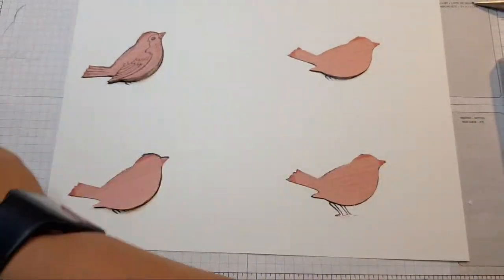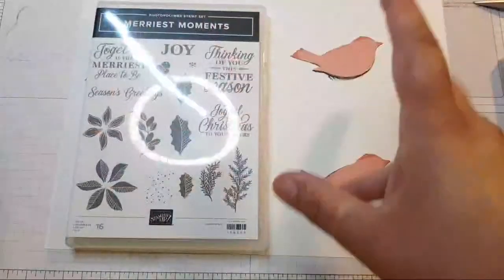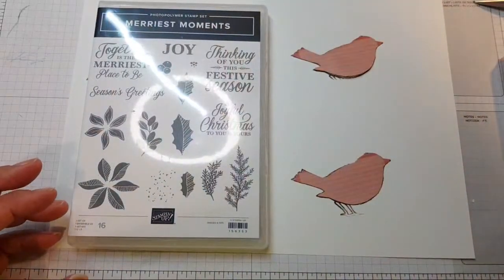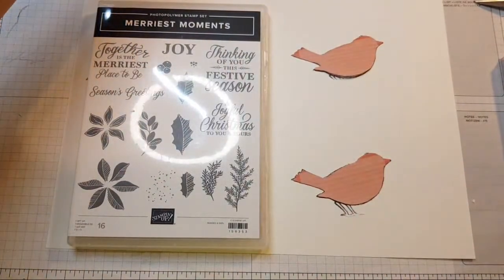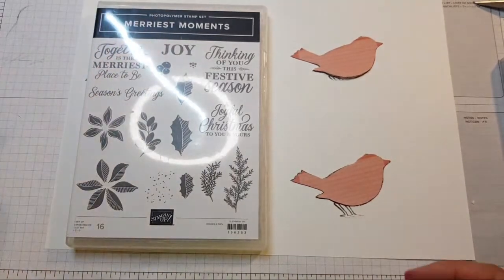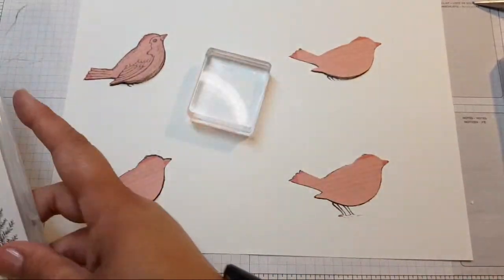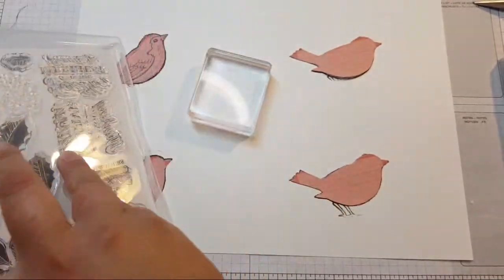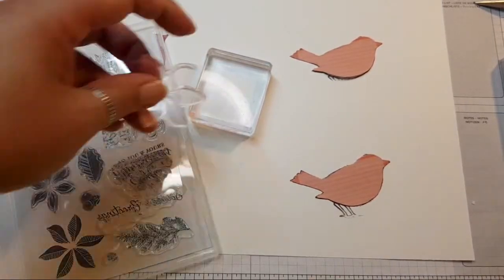The plan is to use some foliage, some flora and fauna to decorate around Mr Robin. My quality settings automatically set to quite low. I'm going to go Christmassy today — I've worn this necklace and it keeps strangling me, I might have to fix that.